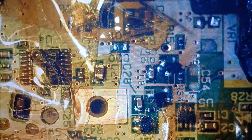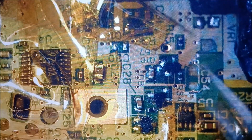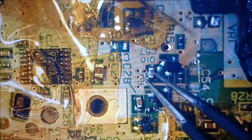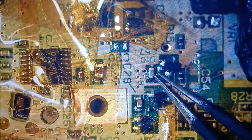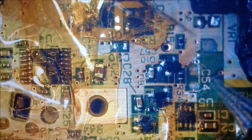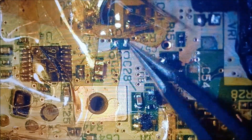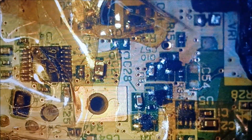Everything seems to be going okay so far. I got that back on — well, it came back off. I'll just redo that one. I got everything else on except for this one here and that missing one. Work in progress.